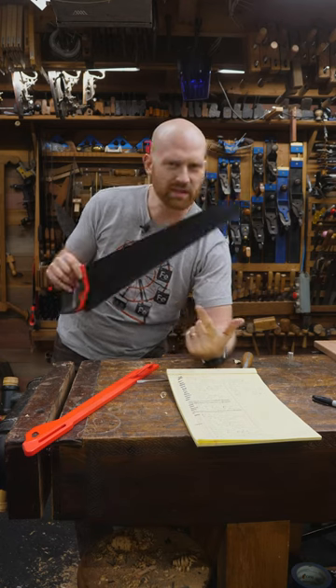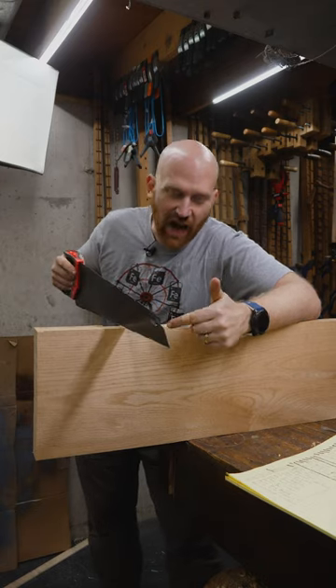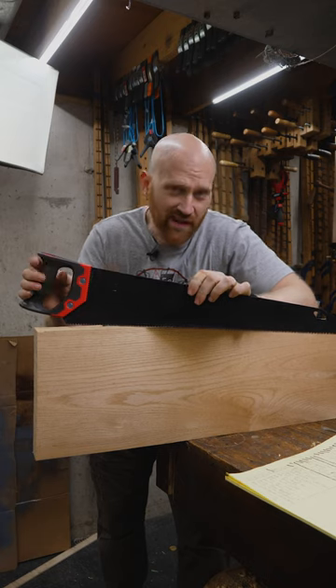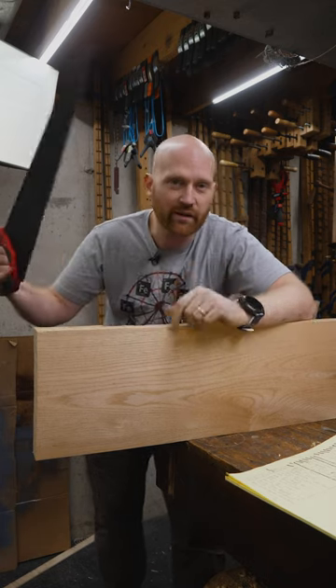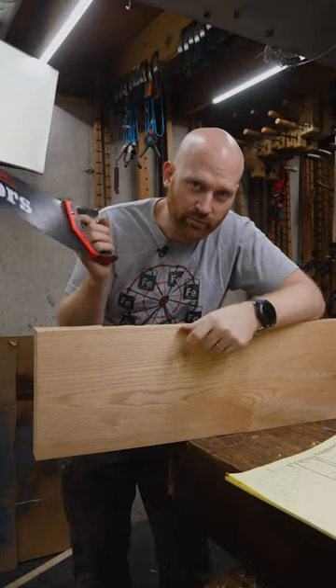I've had a lot of people asking me why I've been using a cheap hard point saw for a few things recently. If I'm cross cutting big stock and I just want a rough cut to get me close to where I want, this actually works really well. It's a fast, efficient saw, and when it's dull I can throw it out and grab another one — or in this case I can take these bolts out and buy a new plate and put it on there.